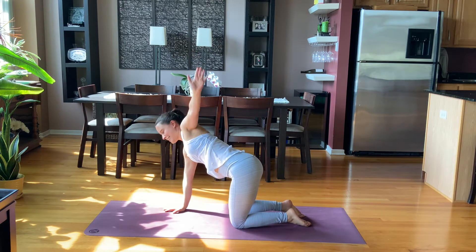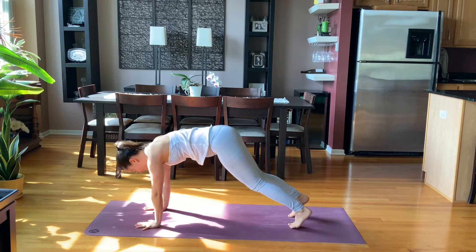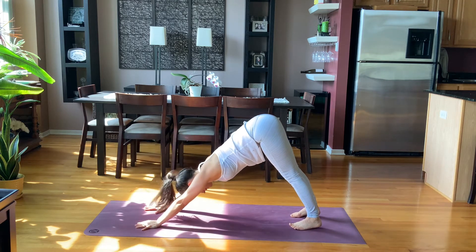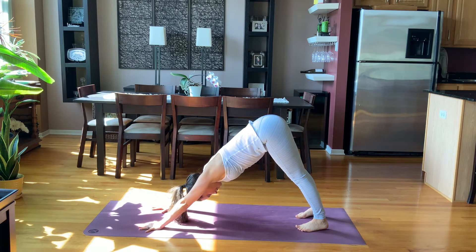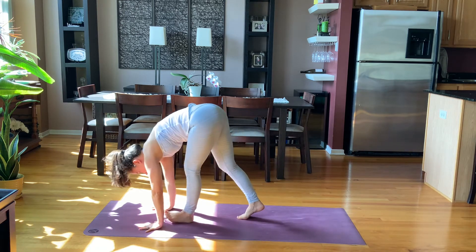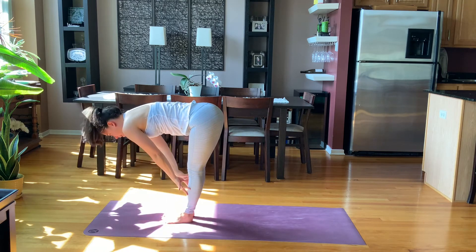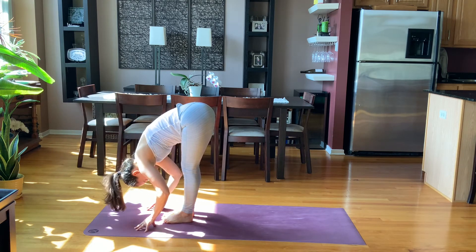Lift your left arm up and then slowly step your hands forward. Curl the toes under, downward facing dog. Take one more breath here. Inhale, look forward. Exhale, walk your feet slowly to the top of your space. Inhale, halfway lift. Exhale, pull, bring your head down.